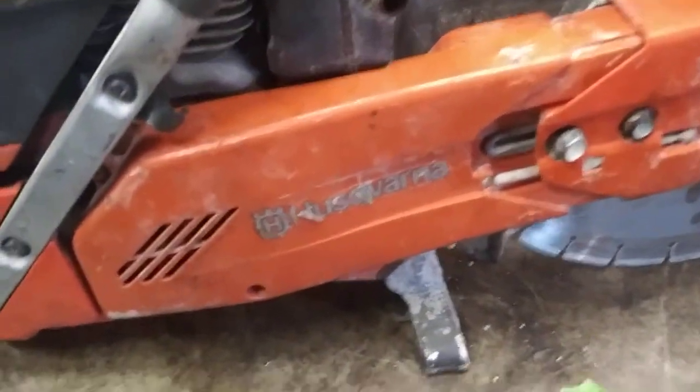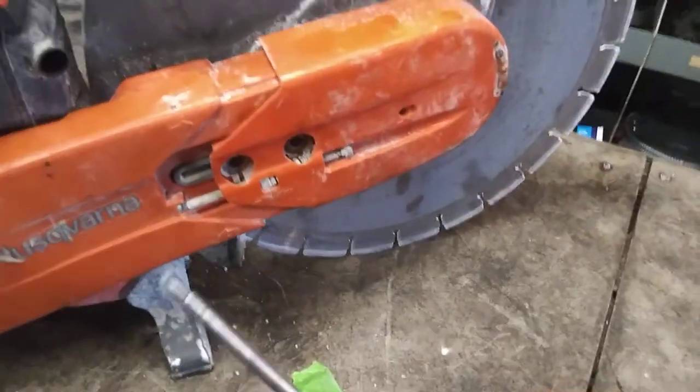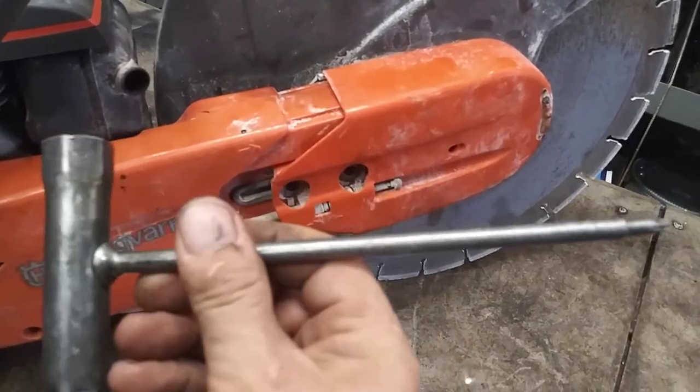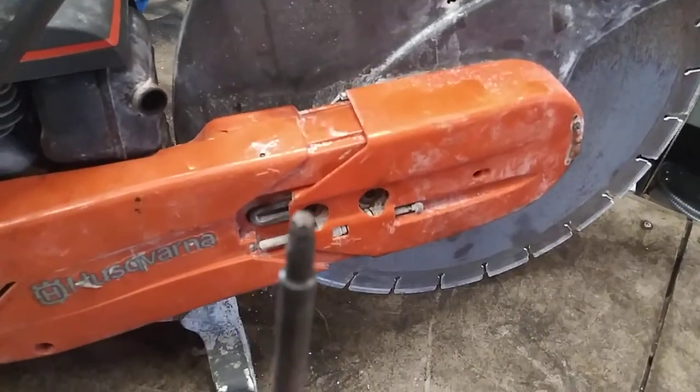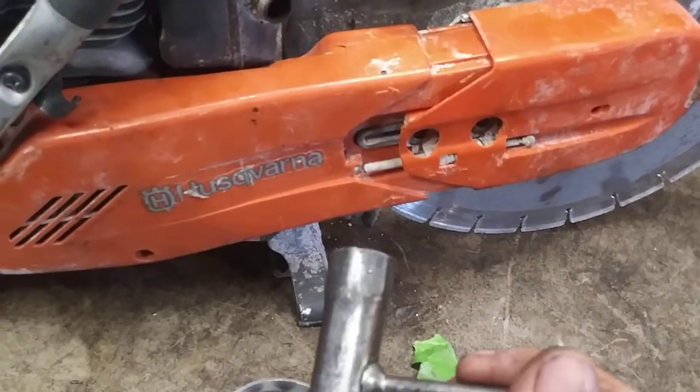So first thing we're going to do is take these two bolts out. We're going to loosen the tensioner. I'll put this T-handle wrench in it. This is a Stihl tool but it's got your torques that you'll need on it and a spark plug socket on it as well. That helps out.